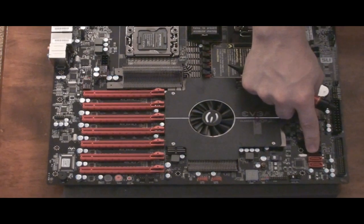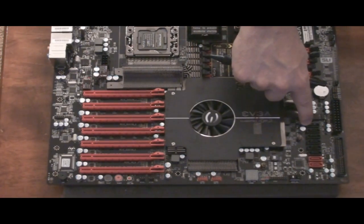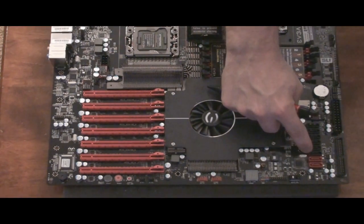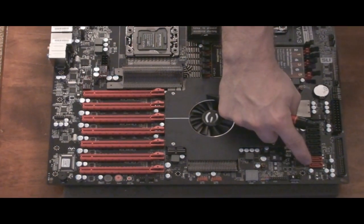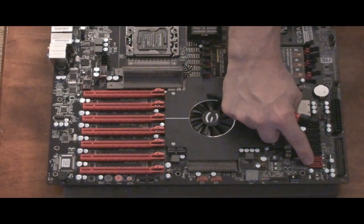Moving up a little bit, these are the serial ATA ports. You'll notice they're different colors — the red is going to be the new serial ATA 3.0, which is the 6 gigabits per second slots. All the rest of the black are the normal serial ATA 2.0, so that's very helpful. I have a Crucial C300 SSD that I've not been able to connect to a serial ATA 3.0 yet, and so I will get to test that with this board.